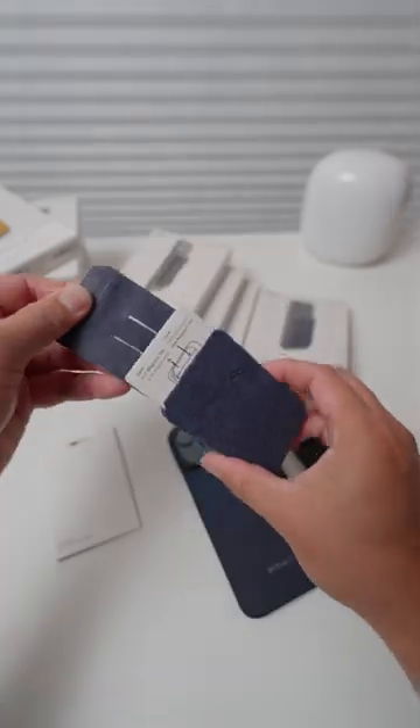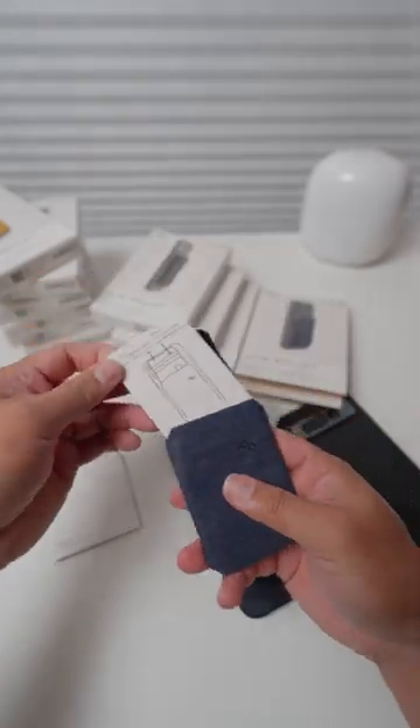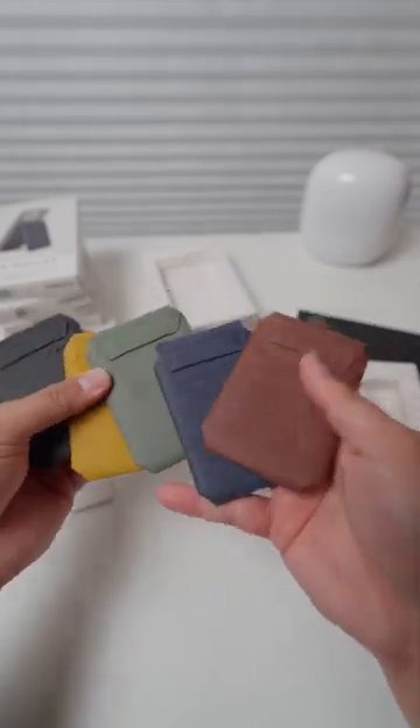It holds up to seven cards, and if you have seven credit cards, you probably need some help. Let me know in the comments — I have some book recommendations.